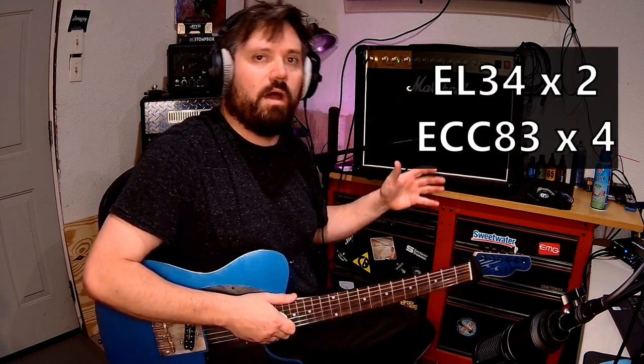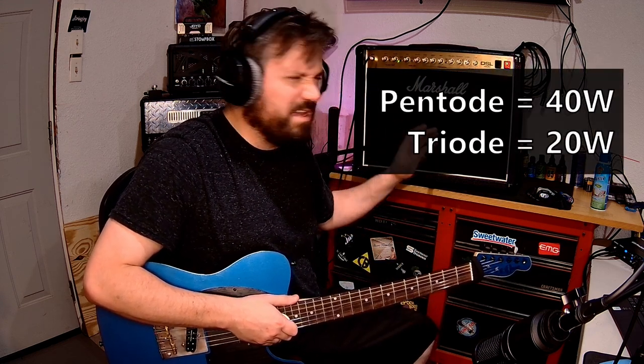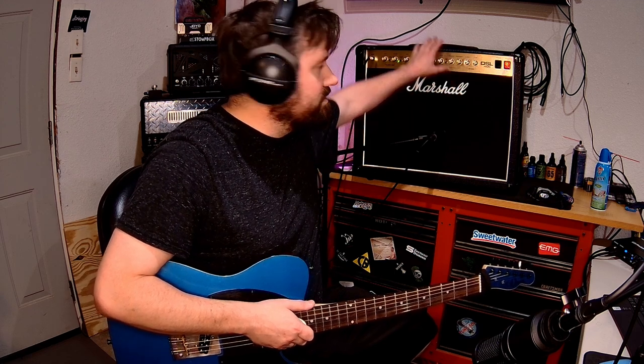So this amp features 40 watts of all-tube power. There's a switch on the back that allows you to cut it down to 20 watts if need be — I think that's what I'm on right now. It comes with a clean channel with a crunch option, and it's got two different lead types — high gain. They all share the same EQ, which is a little bit limited, but this is for kind of practice and small venue gigging.